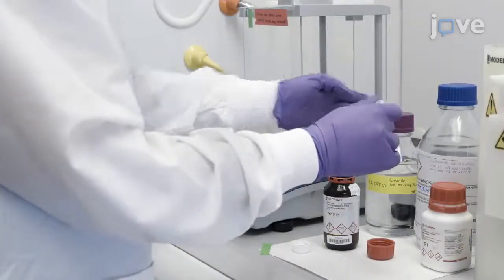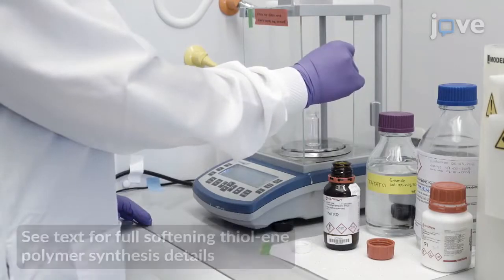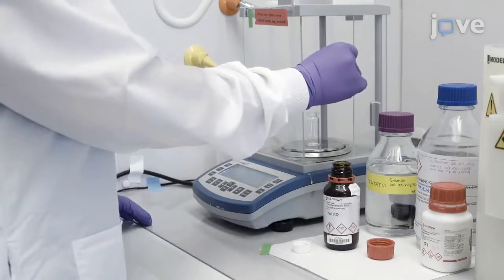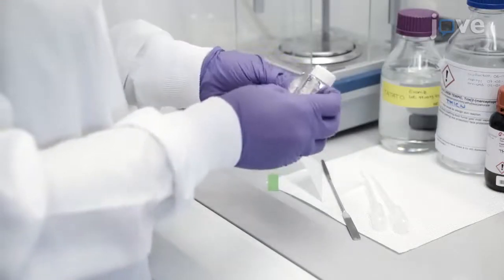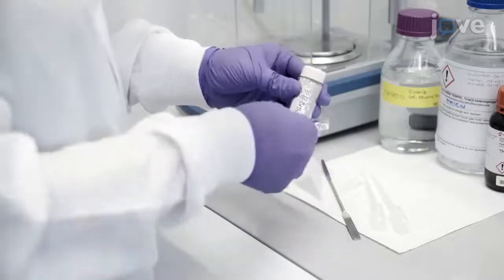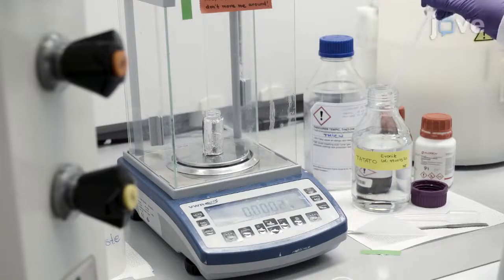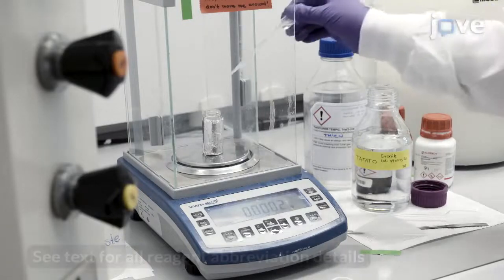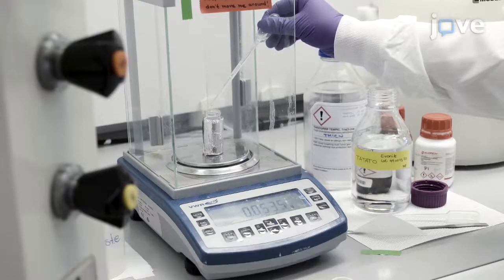Begin by mixing quantitative amounts of thiol to alkene monomers with a total of 0.1 weight percent photoinitiator. Cover a 20 ml glass vial in aluminum foil to prevent incident light from contacting the monomer solution. Then use a disposable plastic pipette to add 50 mol percent TATATO, 45 molar percent TMTMP, and 5 molar percent TMICN to the vial.